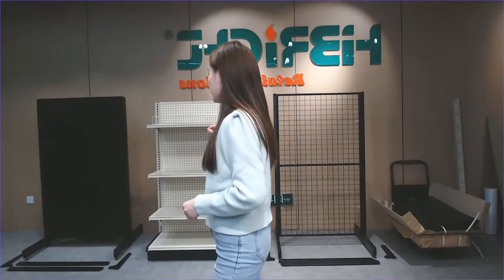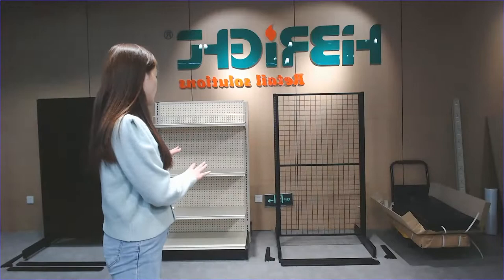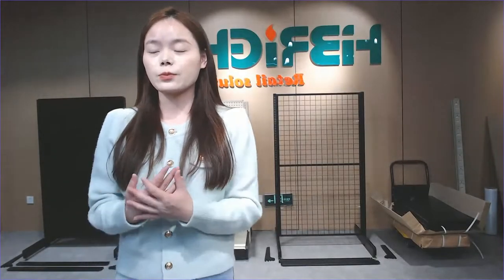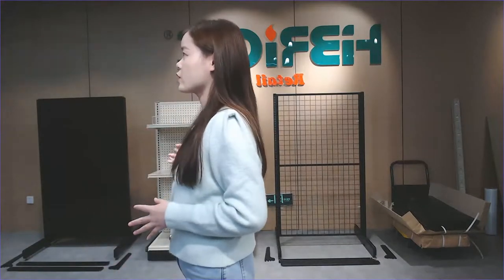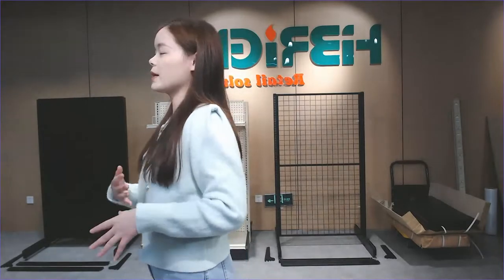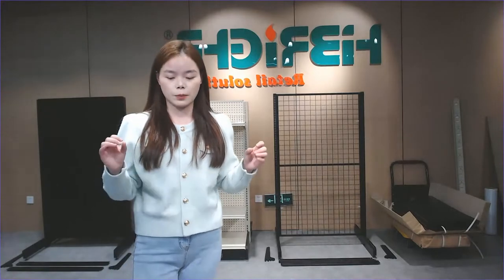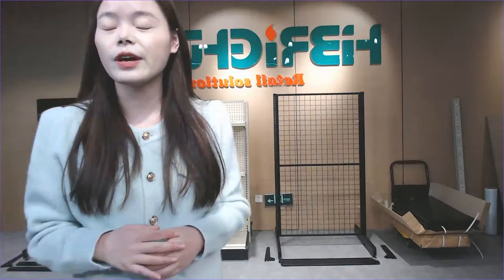Another advantage of our American style shelf is that we can help you with the best price and best quality, and it's really easy to find spare parts in the United States. Also, because the shelf layer part is connected with the bracket, when we pack them it won't occupy much space in the container, so you can buy more pieces and get the most suitable shipping costs.